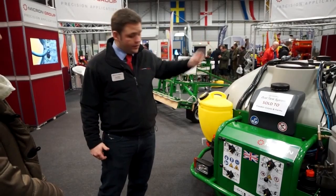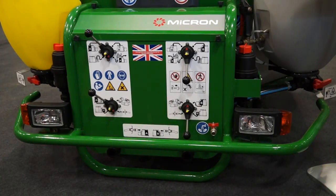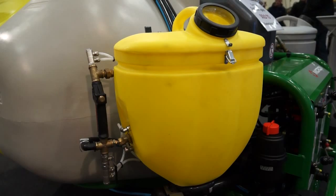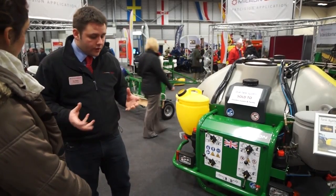Originally the controls were split from the front and rear. Now all the controls are at the front. We've made it 300mm shorter, which for a front mounting product is quite important. The induction bowls at the sides have moved back and moved in, making it hopefully more user friendly and more ergonomic in their function.